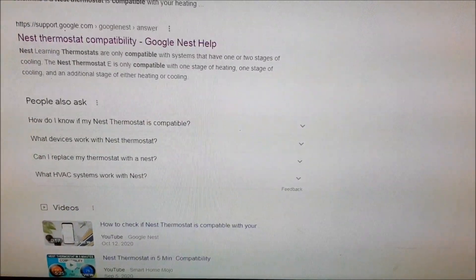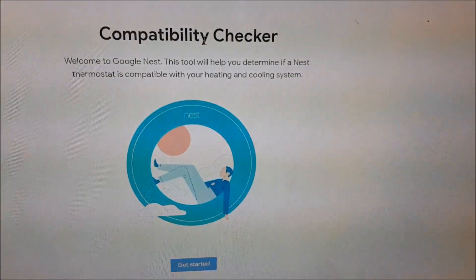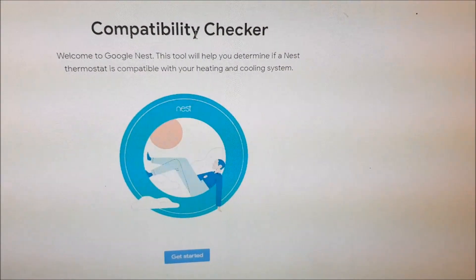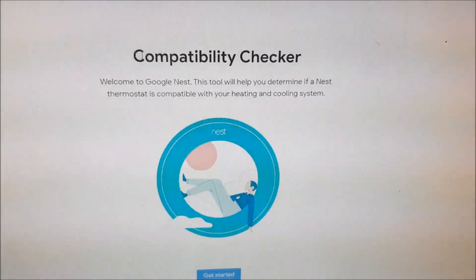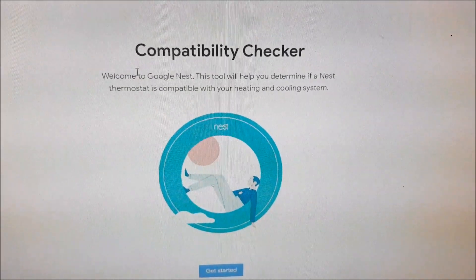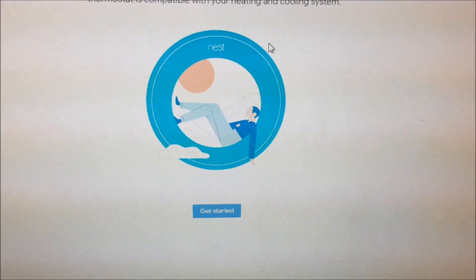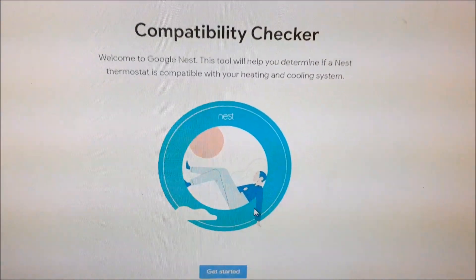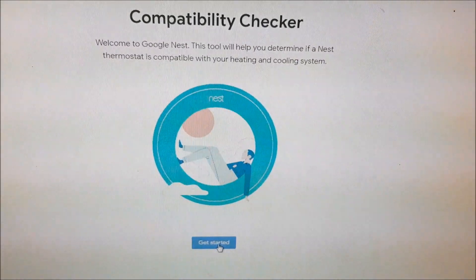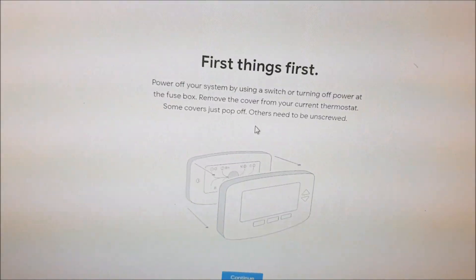The first thing you want to do is a compatibility check, just to make sure that the Nest thermostat is compatible with your heating and cooling system. Go to the Google Store site, or just Google 'Nest thermostat compatibility checker.' It takes you to the site — click on 'Get Started.'